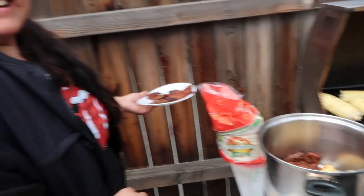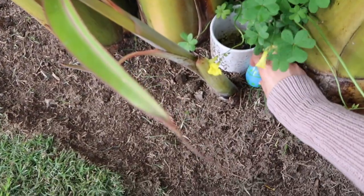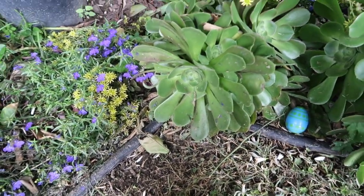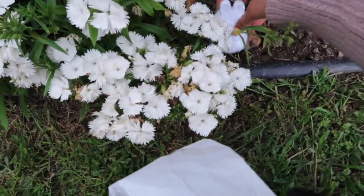Alright guys, I'm in charge of hiding the eggs. I can't make them too hard, not too easy.